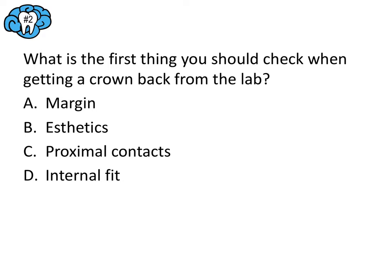Question number two: what is the first thing you should check when getting a crown back from the lab? This goes back to the list of eight things to do before delivering a crown. Always check the shade and aesthetics first. There is some debate about whether internal fit or proximal contacts come next, but regardless, aesthetics is always first — that's the most important thing to remember for the board exam. So the answer here is B.